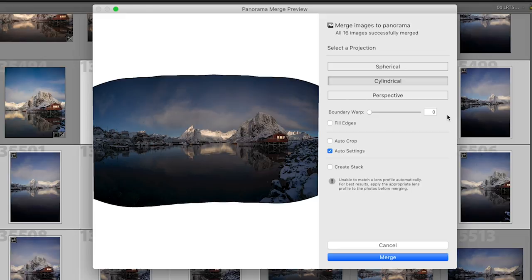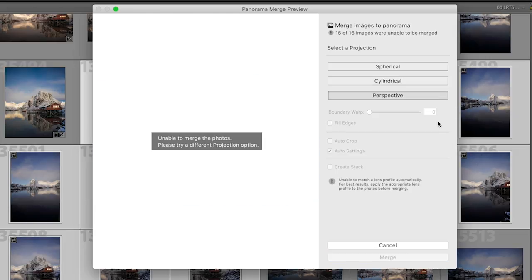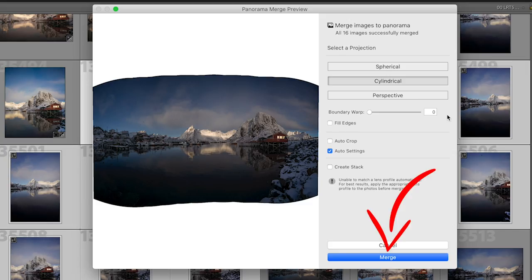Perspective projection is best for vertical panoramas. For horizontal panoramas it will dramatically stretch and distort the edges of the frame, and for this particular example the scene is so wide that Lightroom actually gives me an error when I try to stitch them together using this method. Once you've made your projection selection, simply click merge.